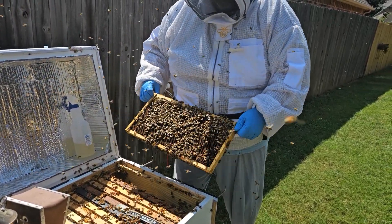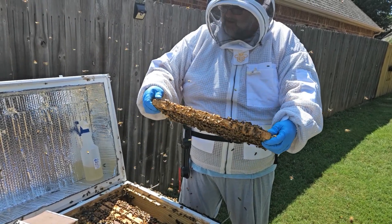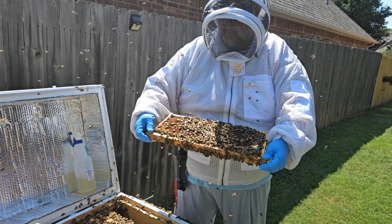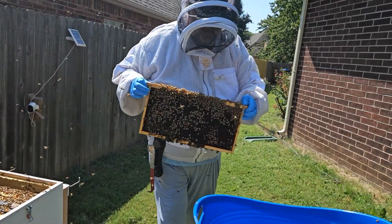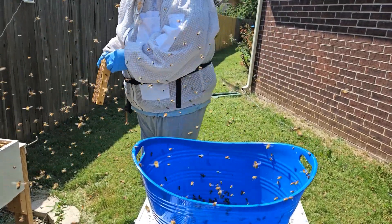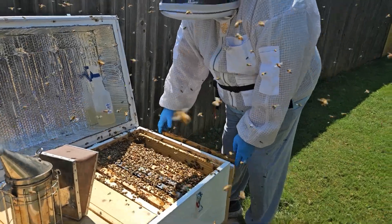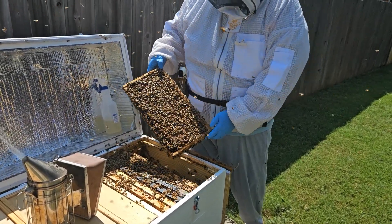We've got some brood here, so we'll use this one to shake. We've got to check for the queen first — this queen has sometimes been on this frame. We're going to shake these bees off into the bucket here. Those that fly away are foragers, so it's not that critical. Now that we've got them off, you can see the decent brood pattern. It's such a big hive that there's no way she needs to fill them all up, but there's lots of brood on this one.